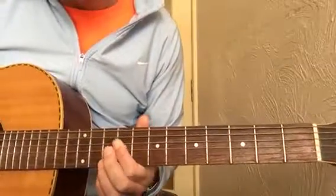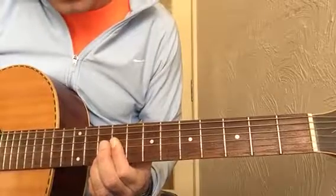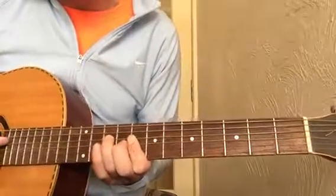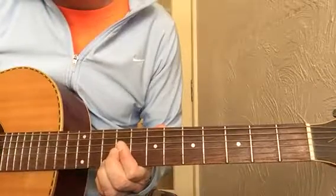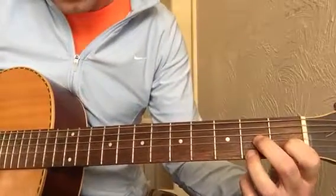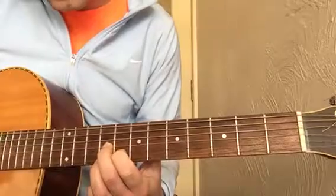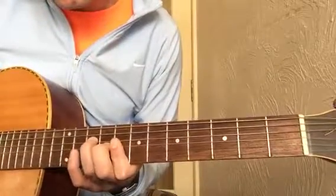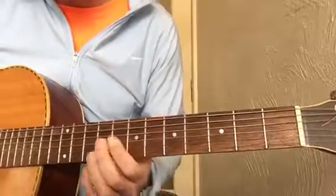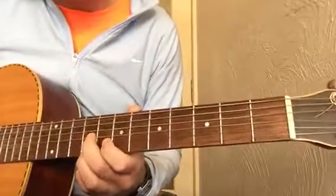The E7 that I play is this shape, and that is the A7 shape slid right up to the ninth fret. So that bit goes like that. The next chord we need is an A7, and to do that I take the D7 shape and slide it up to the eighth fret. So we've got C, E7, and A7.